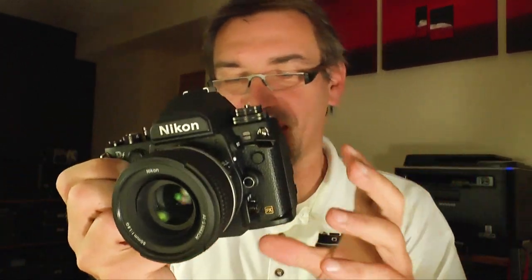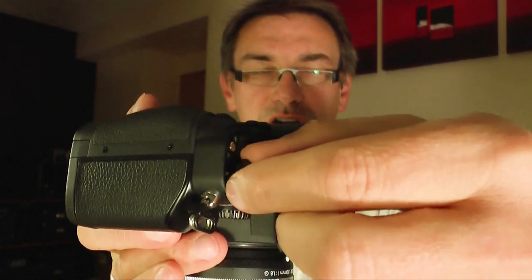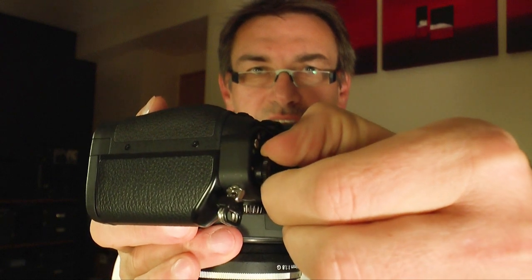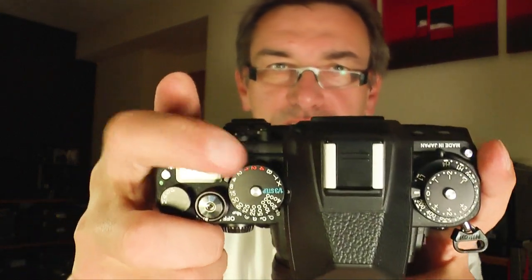There's no microphone jack or headphone jack because there's no video function on this camera. To change the program mode, you turn the dial a little bit off and then you can turn it — so you can't accidentally change the program mode.